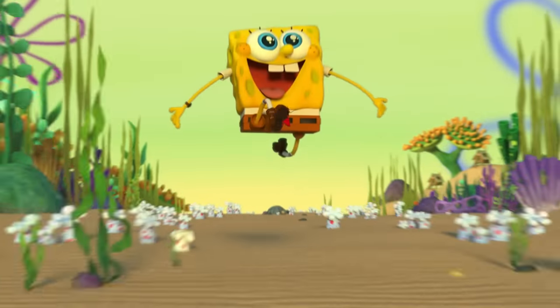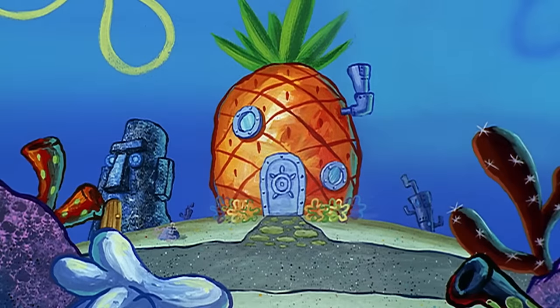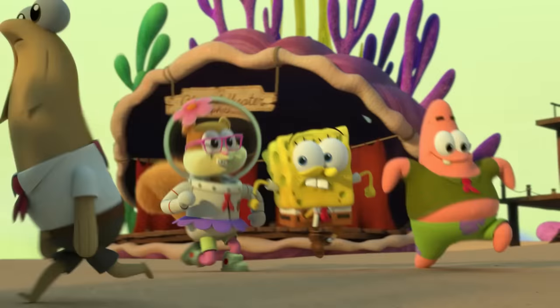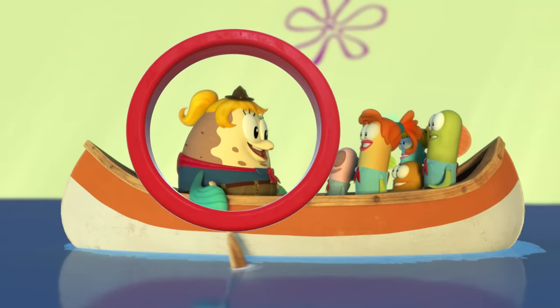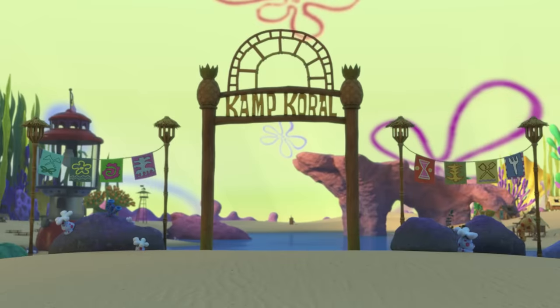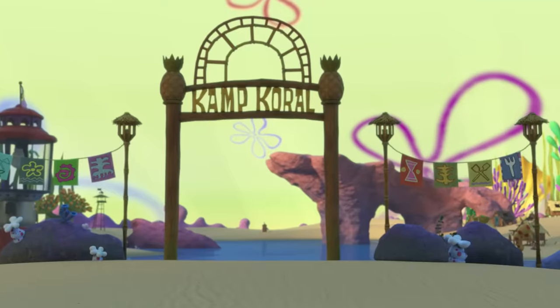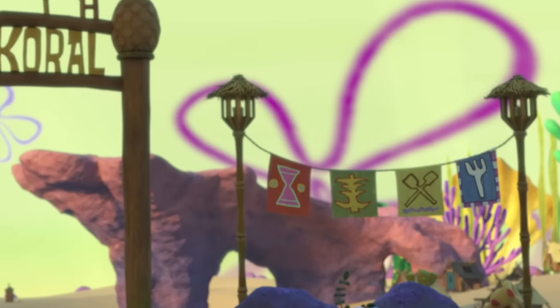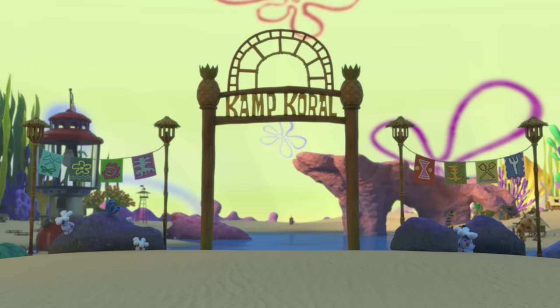Right off the bat, this show still has the DNA of the original, starting with the new theme song. Just like the original, it incorporates a choir of kids singing about SpongeBob and gives us a few shots of familiar elements — like Mrs. Puff as a different kind of boating instructor, a young Bubble Bass and Kevin C. Cucumber while Squidward pitches his tent. The title screen also features pineapple carvings framing the camp, and a camp version of the nautical flags that'll one day hang outside the Krusty Krab and in Mr. Krabs' office.